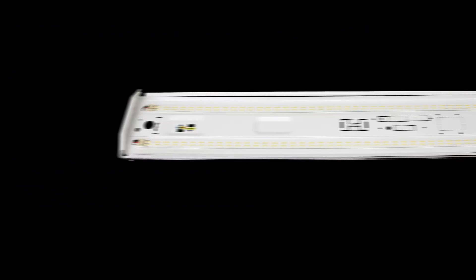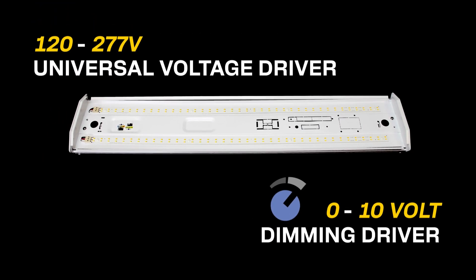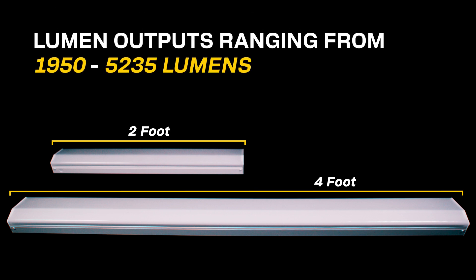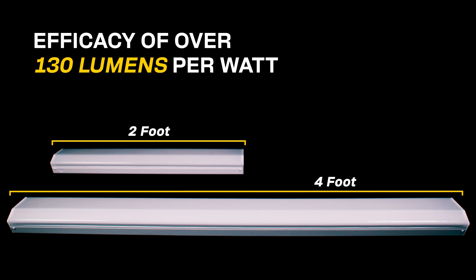Removing the snap-on lens and peering underneath the pan allows users to access the universal voltage zero to 10 volt dimming driver. This fixture comes in two SKUs — both a two-foot and a four-foot option — and offers lumen outputs ranging from 1,950 to 5,235 lumens with an efficacy of over 130 lumens per watt.